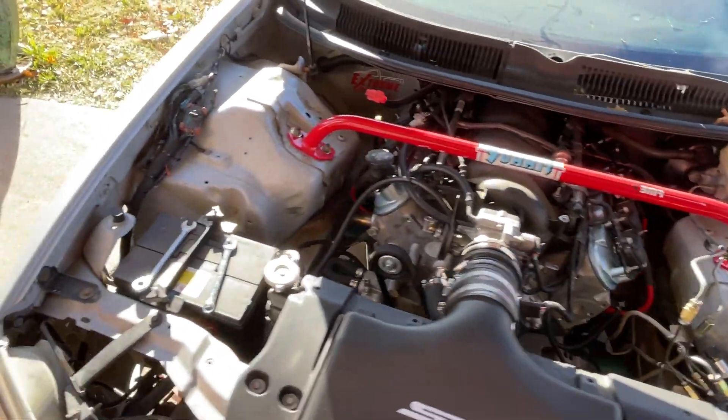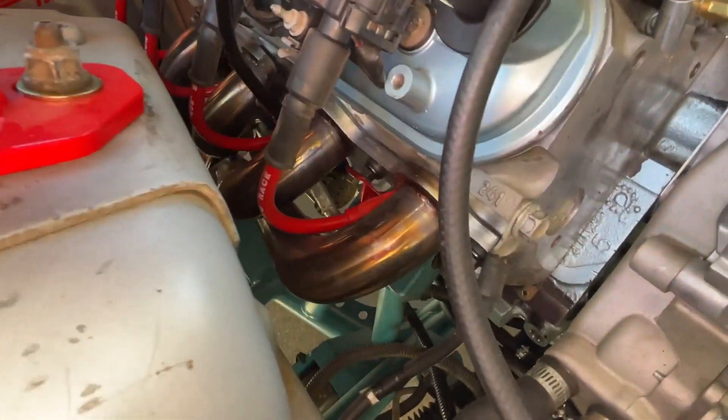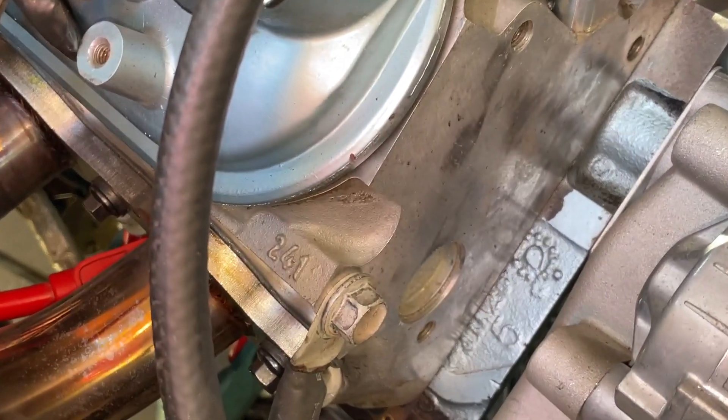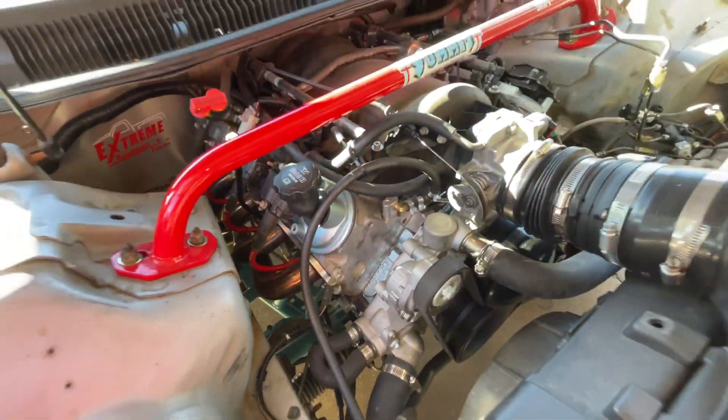What you see is what you got guys. Basically these three plugs right here on the strut tower bar are your key ones — also the two inside of the passenger side. Here's a shot of the Speed Engineering headers, 241 milled heads, and that beautiful Pontiac blue paint guys. Got the LS6 coil packs.